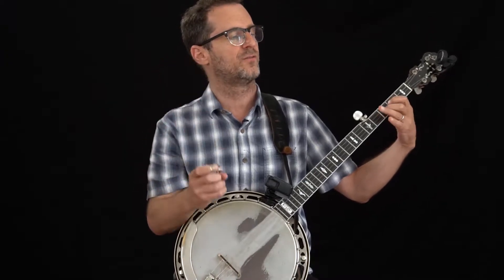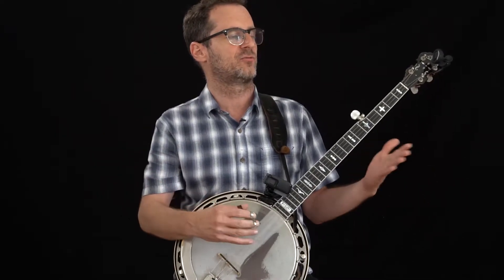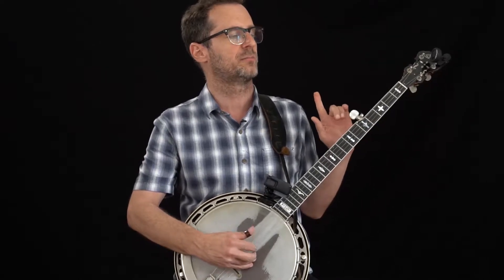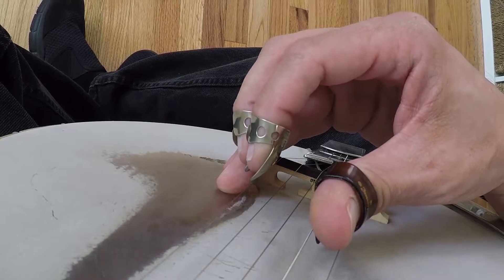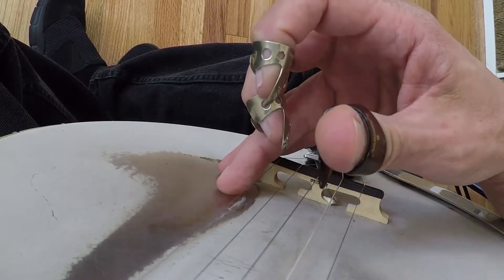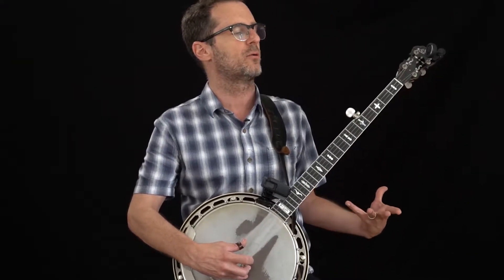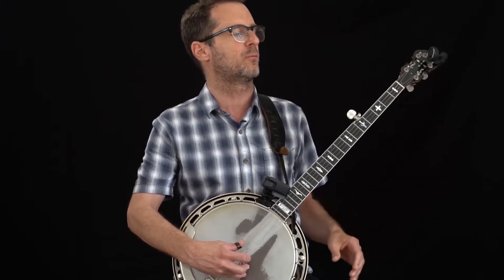That takes care of measures one all the way through to the end of measure eight — a lot of music. I can explain very simply what's happening: it's one roll all the way through. Look at my right hand — that's the roll. If you've got the tablature, you can figure it out. You don't necessarily need to see what my right hand is doing specifically; the tab will tell you.